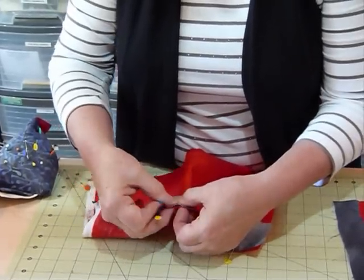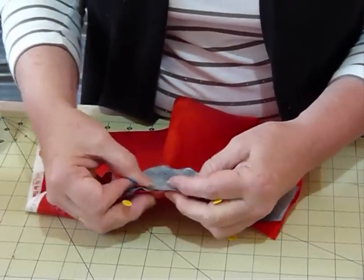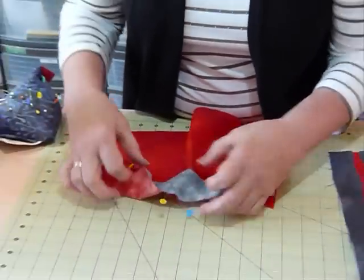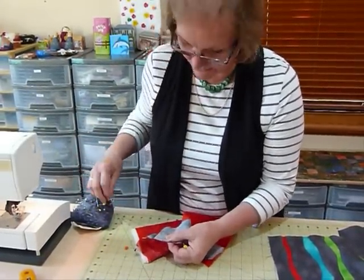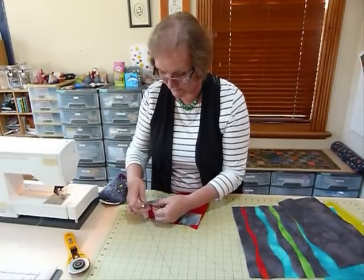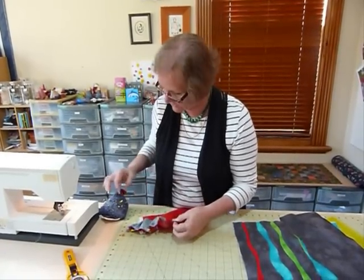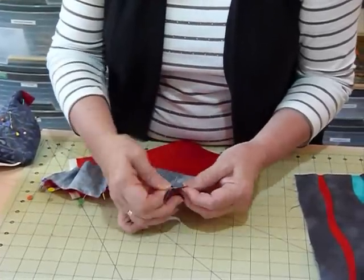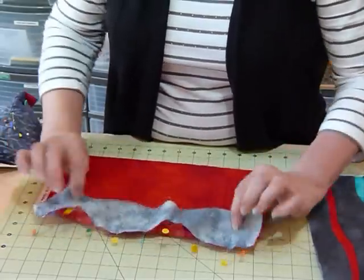You can just fiddle around until you get those edges sitting pretty well. If you've done dressmaking you'll know about this - it's kind of easing it in. Because we've cut on a bit of an angle, you're able to stretch it a little - it's like being on the bias, there's a bit of movement in the fabric. Pop a pin in so your raw edges are level, because we're just going to sew a quarter inch seam as we would normally with patchwork. Put another couple of pins in - you could put more or less - and then bring that beginning end together so we're ready to sew.